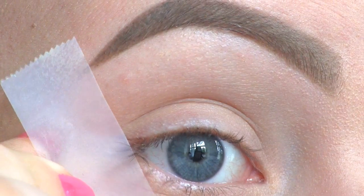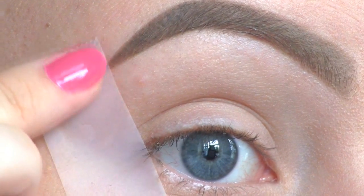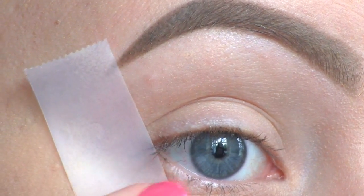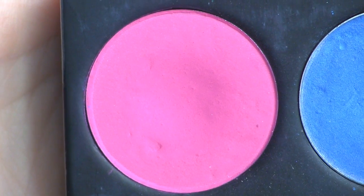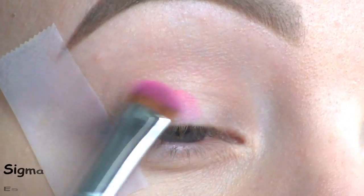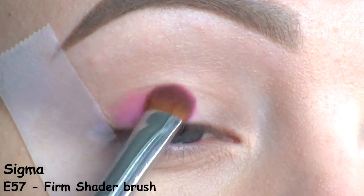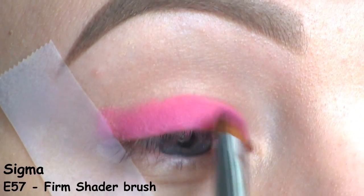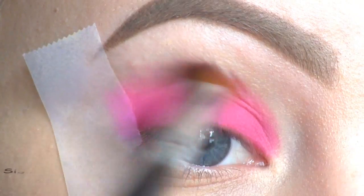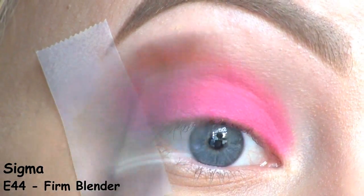I want a sharp line at the outer corner, so I'm applying a piece of tape from the outer corner of the eye and up toward the eyebrow. I'm going to cover my lid with this hot pink by Sugarpill called Dollipop, and I'm also bringing it into the crease, going back and forth with a blending brush.